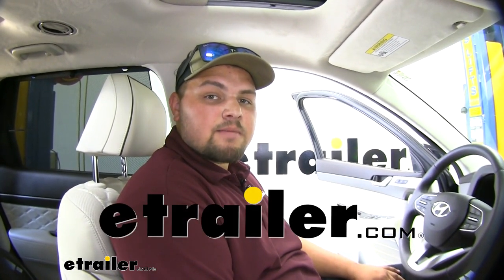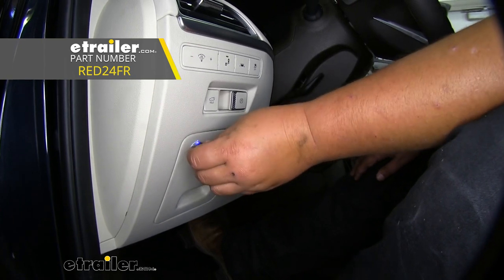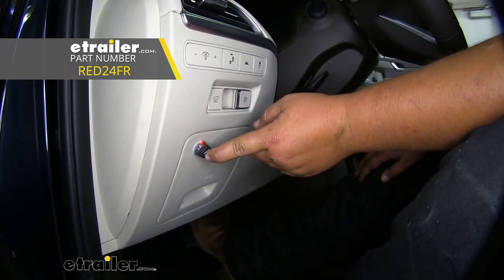Hello everyone, Clayton here at eTrailer.com. Today I have a 2020 Hyundai Palisade and I'll show you how to install the Redarc TowPro Liberty Brake Controller.